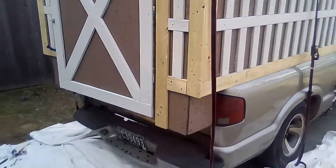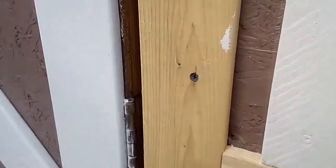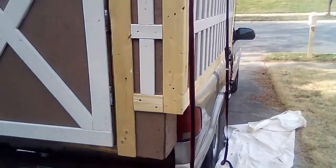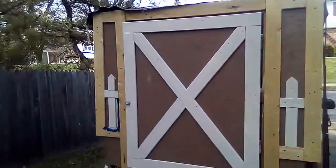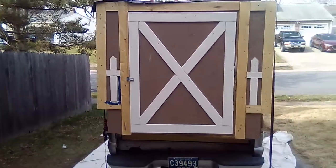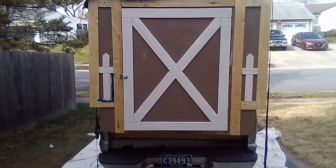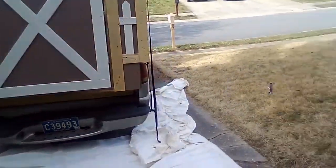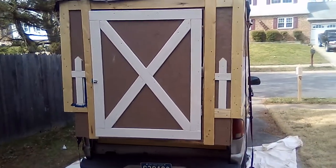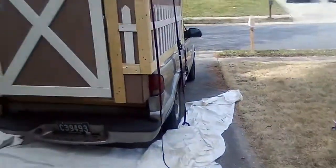Even with a couple little spots where we accidentally got some paint on the trim — a couple spots here and there ain't gonna hurt nothing. Oh baby, I think it looks great, I really do. I do too. All right, thanks for watching — it's two crazy people in a box saying bye bye.